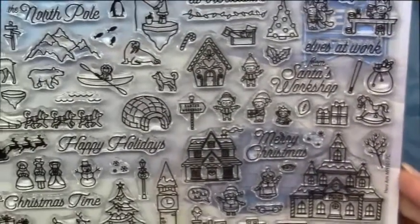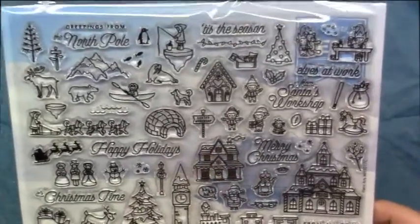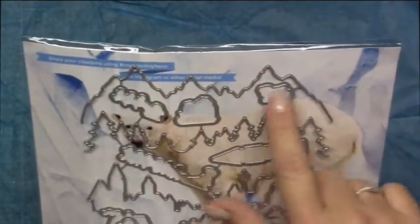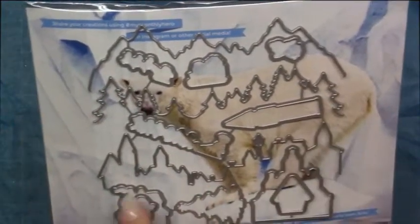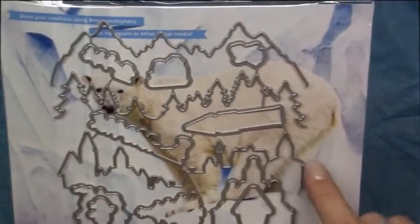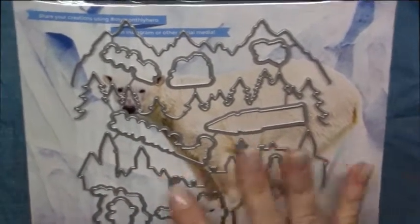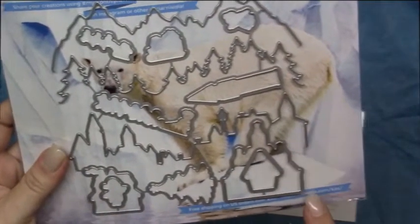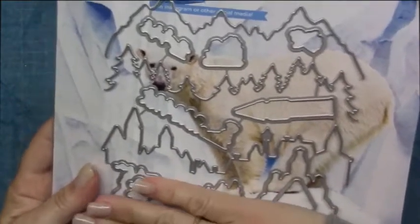Outdoor, indoor scenes — North Pole scenes. You can do a Christmas village. And the coordinating dies that are included are going to be three border dies: the mountain peaks, the treetops, and the village. These three border dies are just going to cut the image. What I've seen some people do is take this and literally make it go to the end of your cardstock, and then you can set all your scenes in front of that — like layer it.